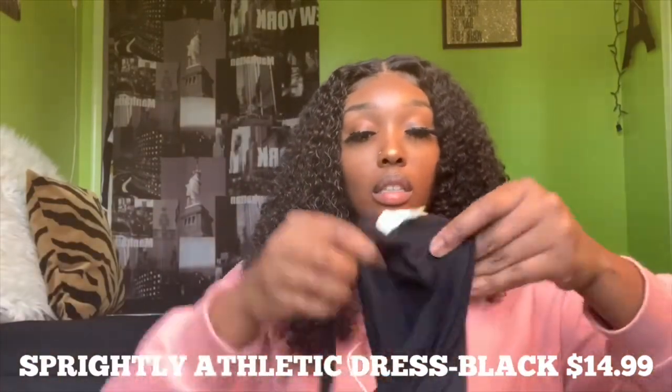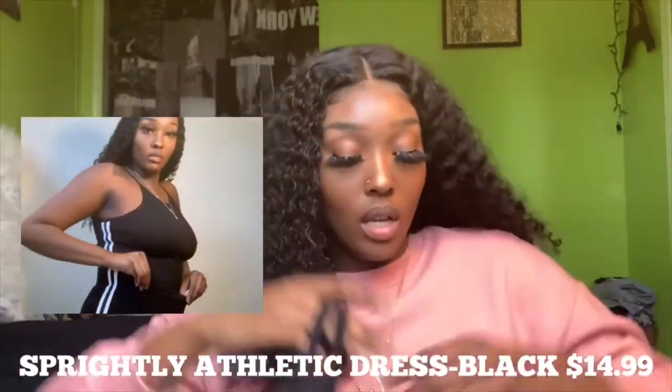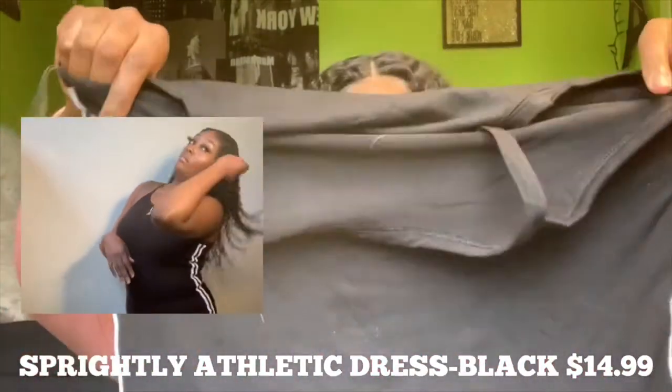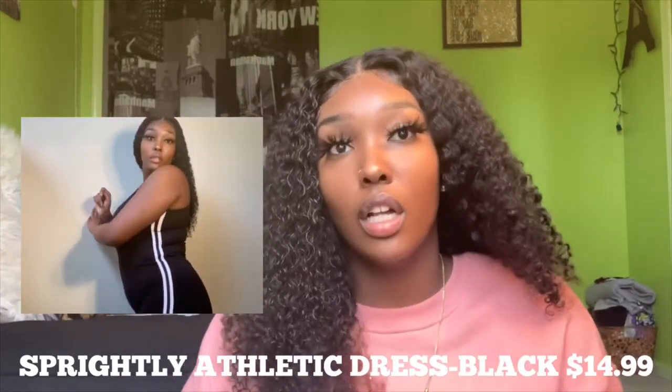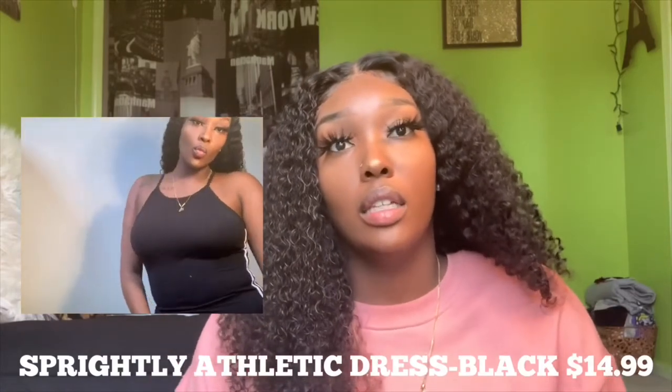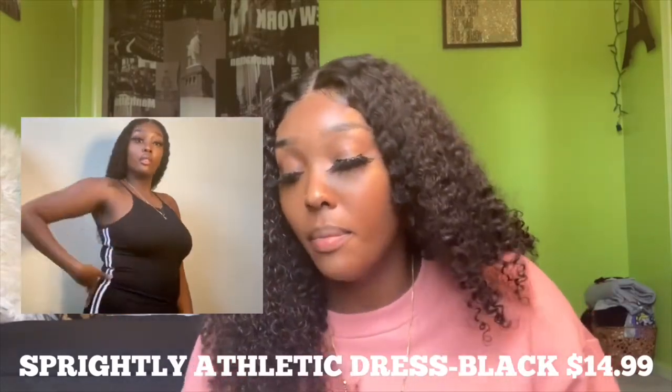The next one is the Sprightly Athletic Dress in the color black. It has two stripes on the side going all the way down. This one was also $14.99. I would wear it with a jean jacket or maybe a long colored sweater and then some sneakers, maybe Vans. You could dress it up, but I would wear it as more of a casual type of dress.